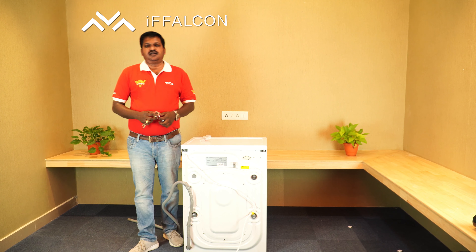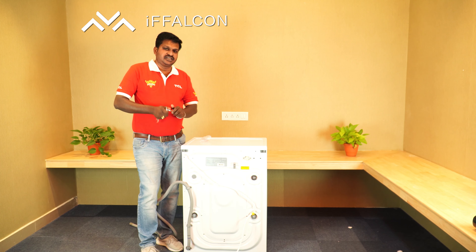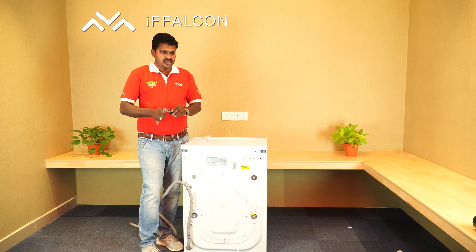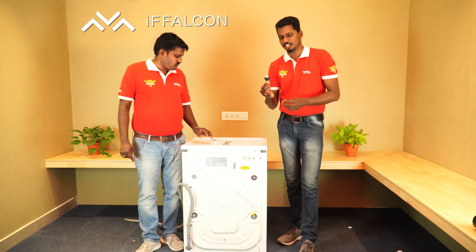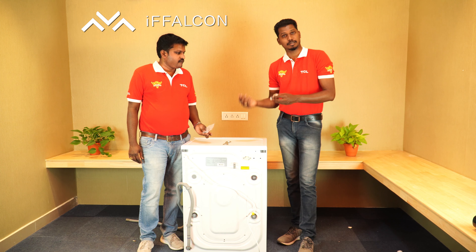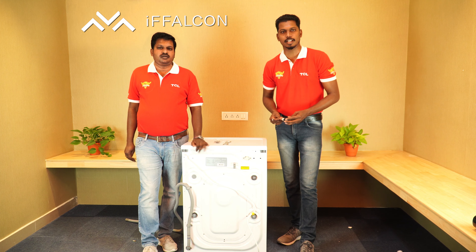Once the product is delivered by Eiffel, a technician will come for installation — we have to wait for the technician. If you do a self-installation, you have to follow these instructions as Mr. Suresh explained. If installation support is required, we are there to help you.